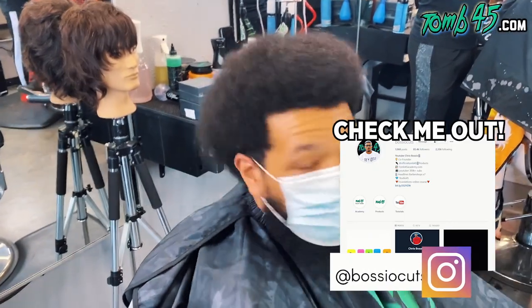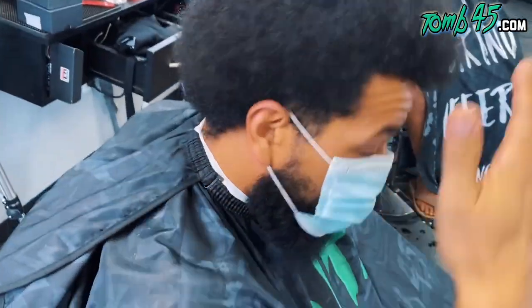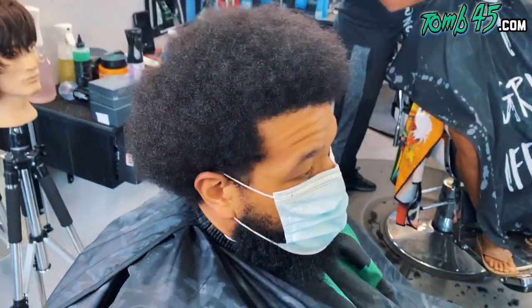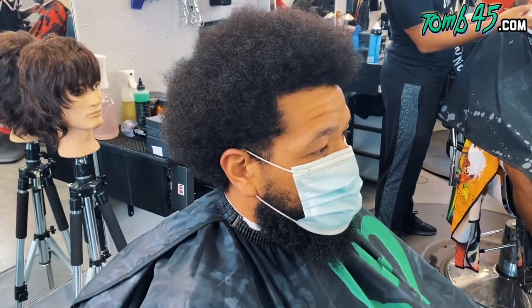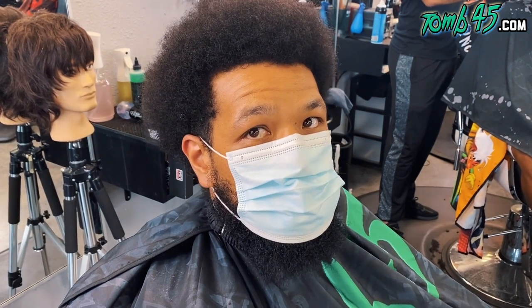So what are you getting done, man? I don't know, man. I mean, whatever you want to do. I was just gonna do a blowout and then bring it down a little bit. Blowout and then bring it down? We can do that, man. About how much length do you want to take off? Probably about half. I just want to be able to sponge it, you know what I'm saying? Okay, so you're gonna sponge it?